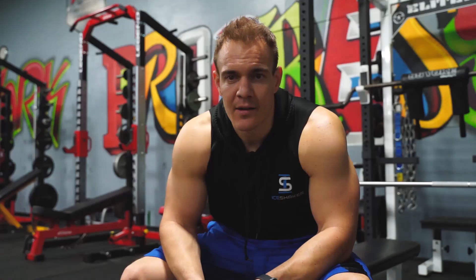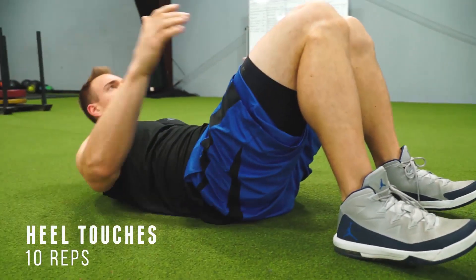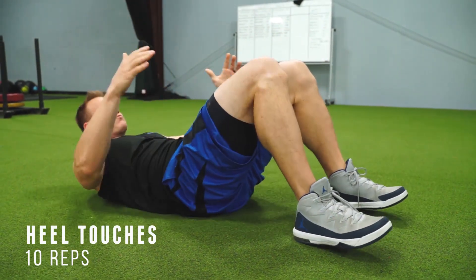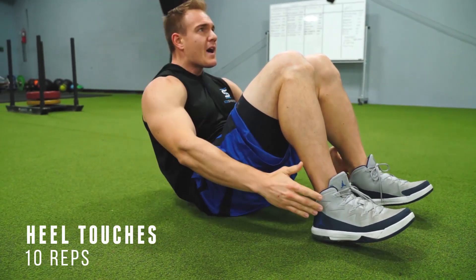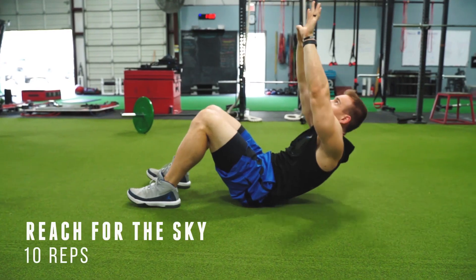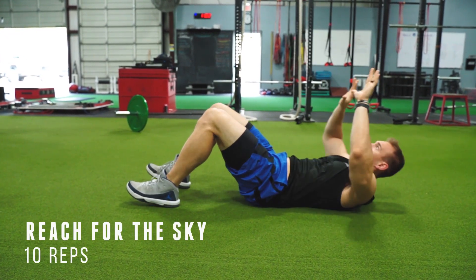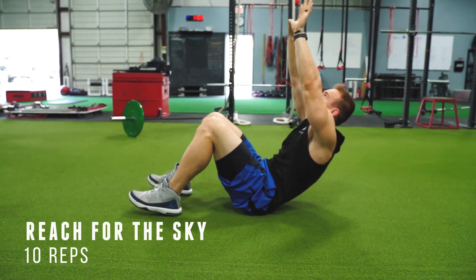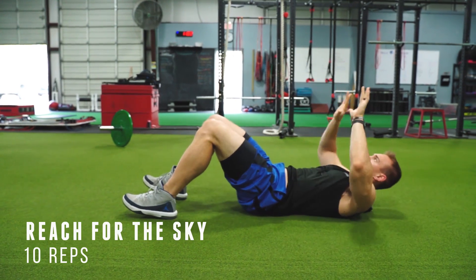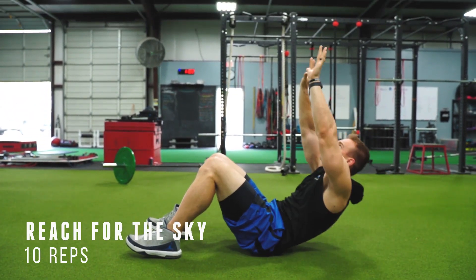Here's exercise two — heel touches. Coming up, getting a nice squeeze at the top. We're going 10 reps here, going non-stop. We're feeling the burn. Exercise three, I call this 'reach for the sky' — you're going straight up, trying to touch the ceiling. You're activating more of your upper abs, feeling it in a little different spot. We're starting to feel a little bit of burn now.